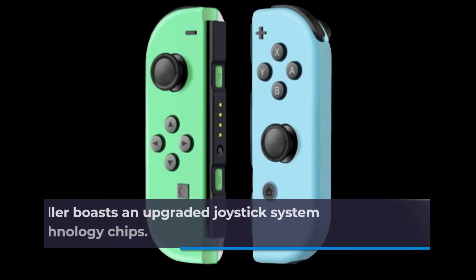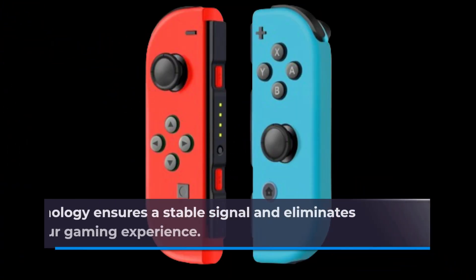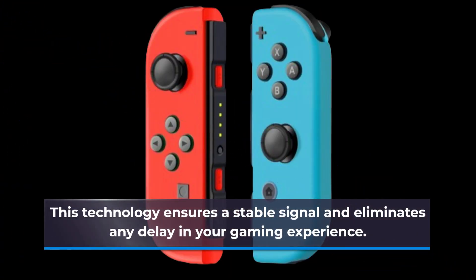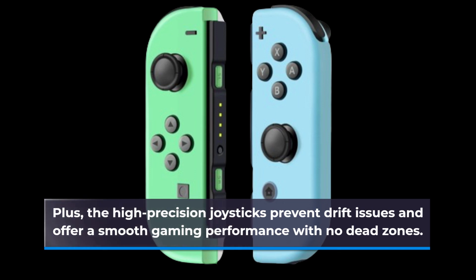This controller boasts an upgraded joystick system with the latest technology chips, ensuring a stable signal and eliminating any delay in your gaming experience. Plus, the high-precision joysticks prevent drift issues and offer smooth gaming performance with no dead zones.